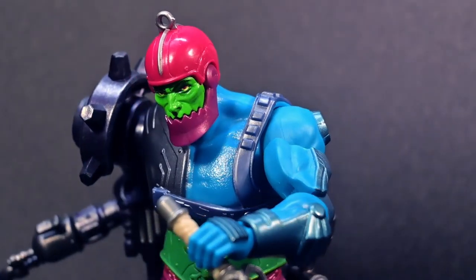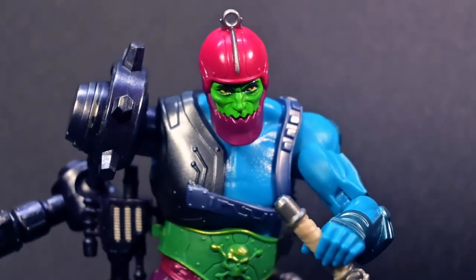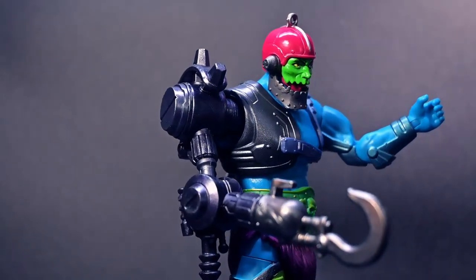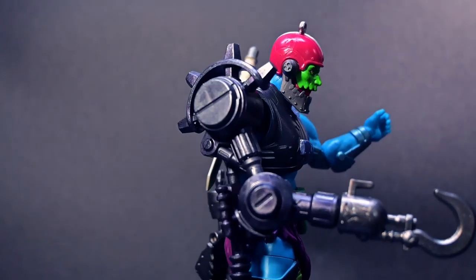Now, what sets the Masterverse line apart is the incredible articulation, boasting over 30 points of movement. This means you can pose Trapjaw in any action-packed battle stance you desire.